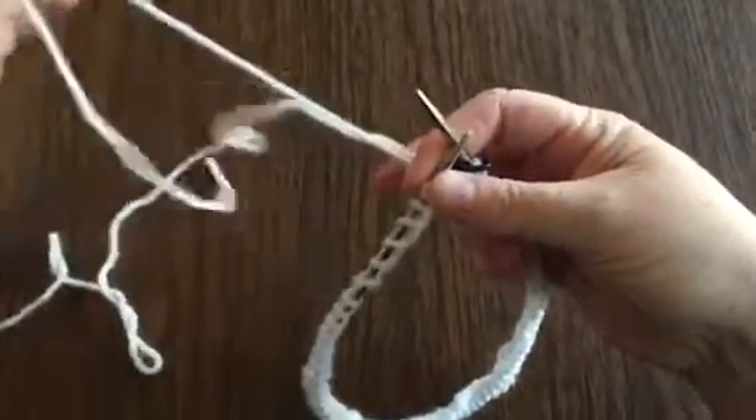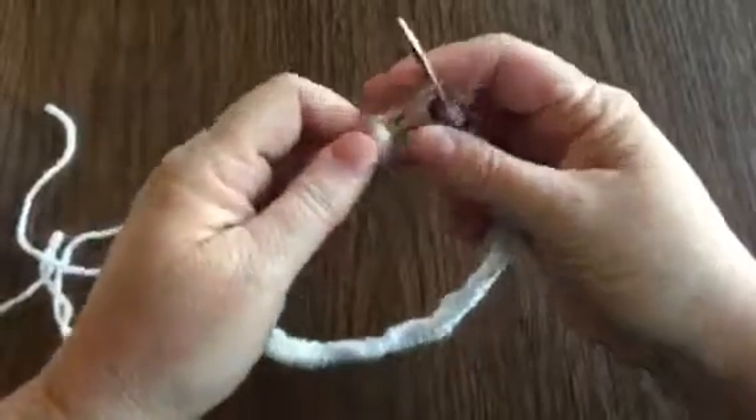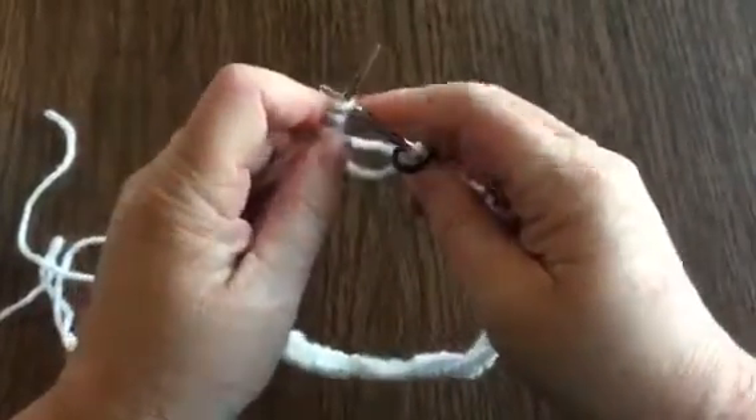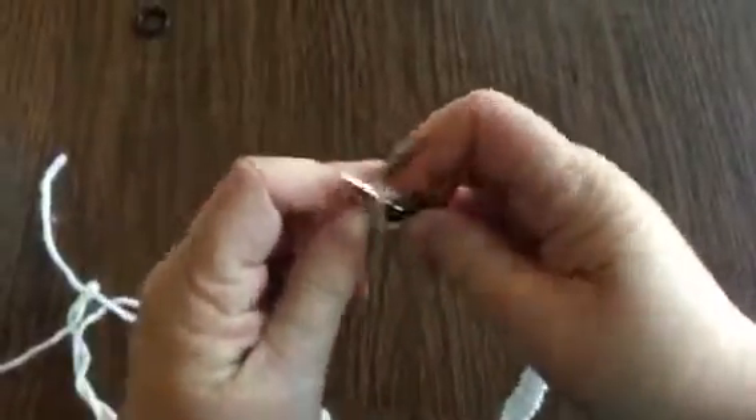We're going to hold the tail and the working yarn together for the first stitch. You're going to go in as if you're knitting, wrap around and bring it through to knit the first one.